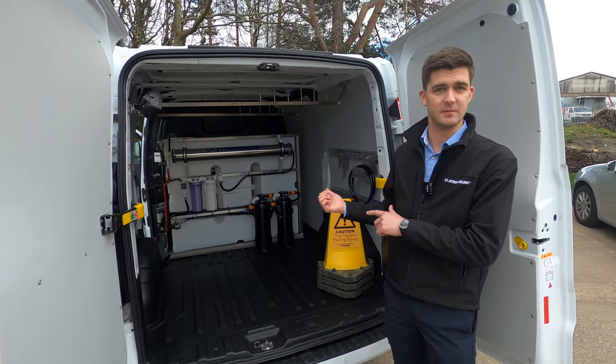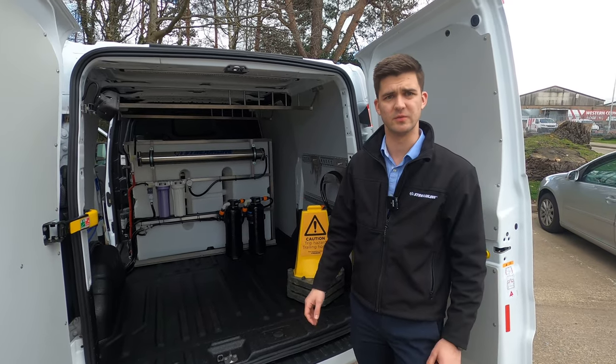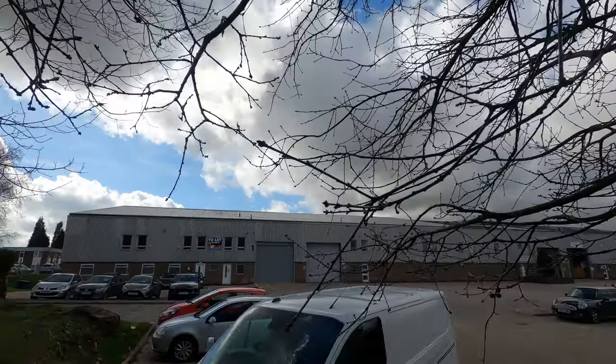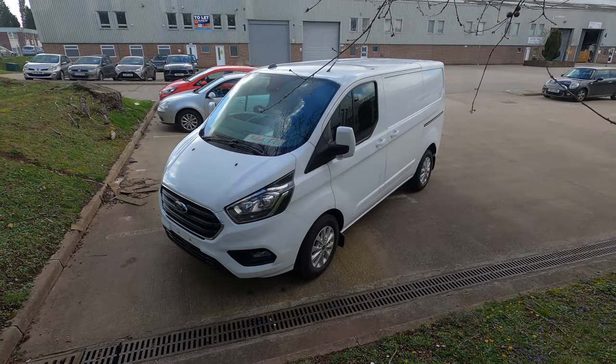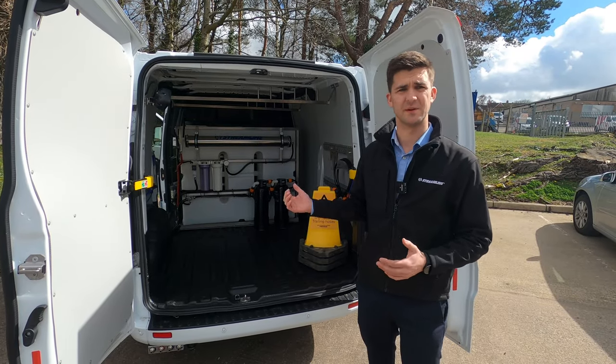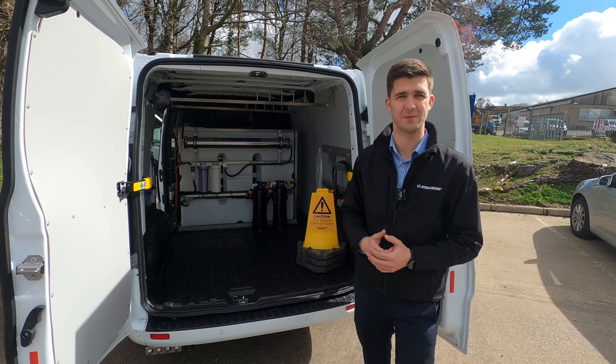The other thing not included is the poles, so you can add whichever poles you choose from our range. This vehicle is in stock and ready to go. As you'd know, there's limited supply of these vehicles around at the moment, so if this is something of interest to you, please get in touch — we'd be happy to help.